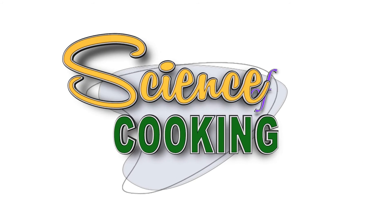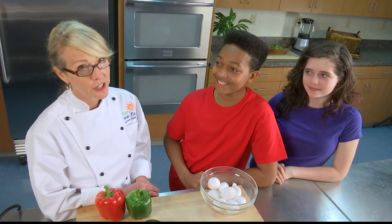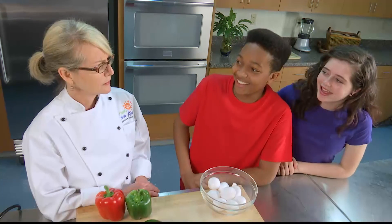Be sure to join us for the next episode of The Science of Cooking, when we hear Chef Paula say: "I don't know about you, but I prefer the dinner table to the periodic table." Are you ready? Be sure to join us.